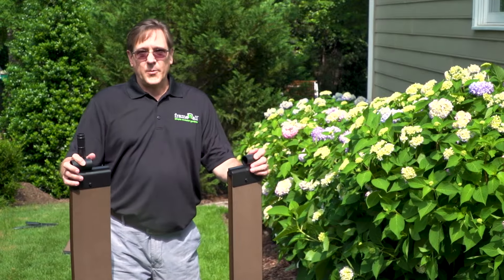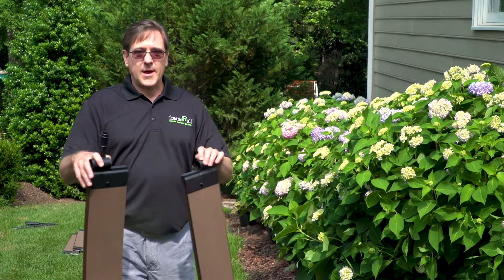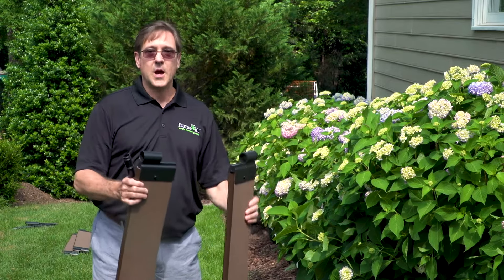Hi, Anthony Topping from Frame It All. I'm going to do a garden edging project for you now using our curved timber and our straight timbers in combination.